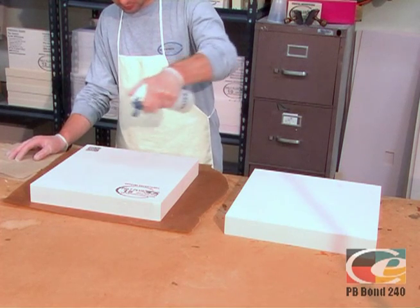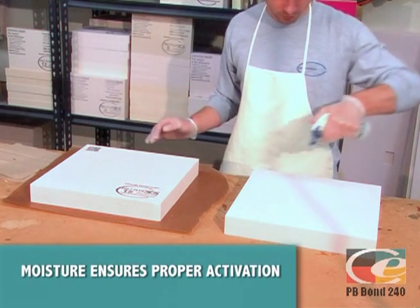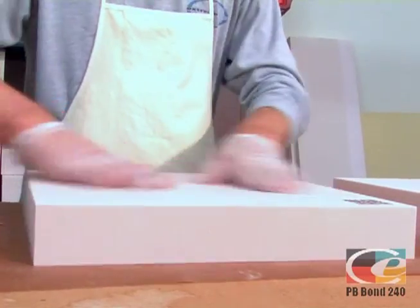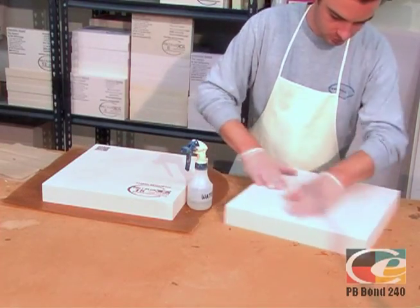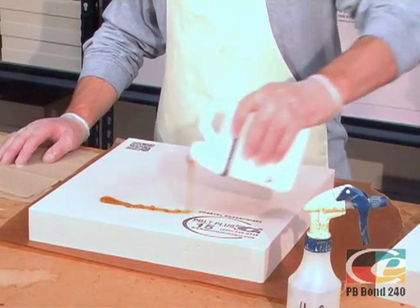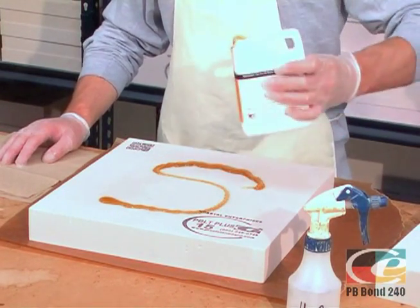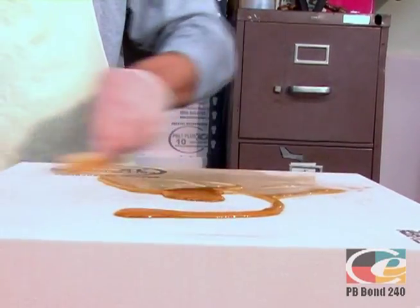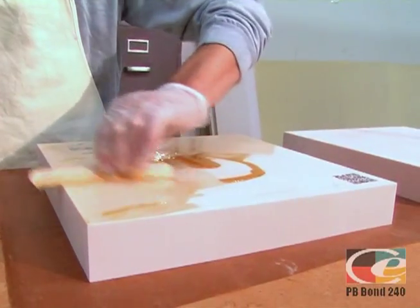Once again, lay down a piece of wax paper. Lightly spray both sides with water, and use your hand to wipe away any excess. Quickly apply the PB Bond before the water starts to evaporate. Apply just enough PB Bond to change the color of the board. Use a tongue depressor or something larger to spread it.